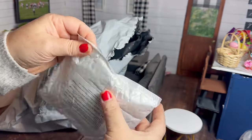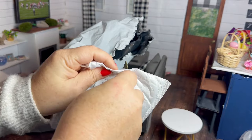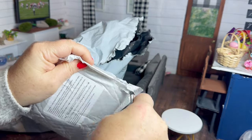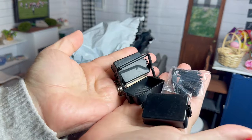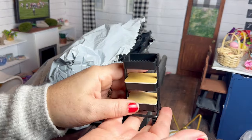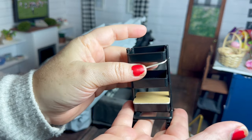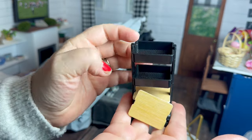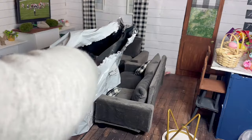This one took me a minute to figure out what it was. I was not expecting to have to put this together, but it is a little rolling cart for the dollhouse. I am pretty bummed — one of the wheels on mine is not staying on, so I am gonna have to hot glue it.